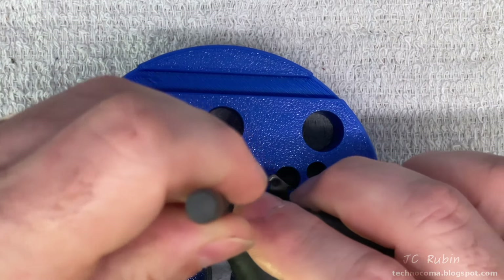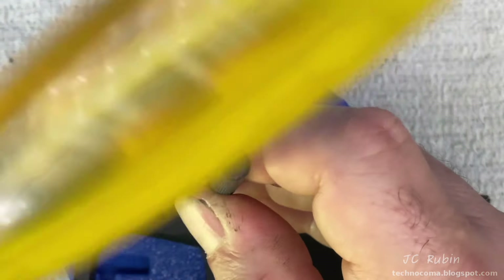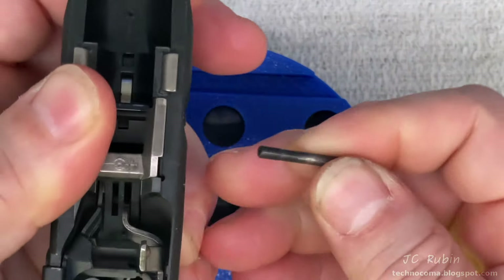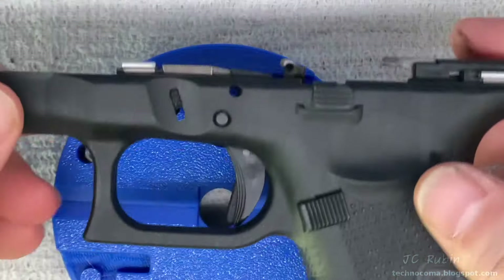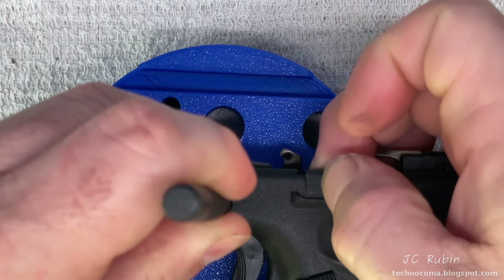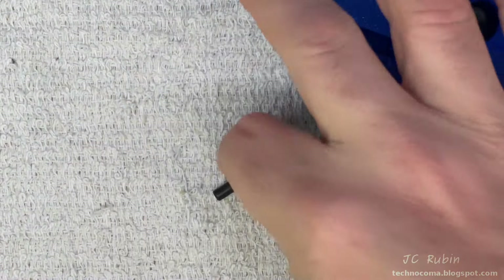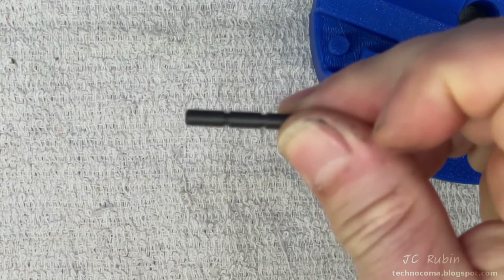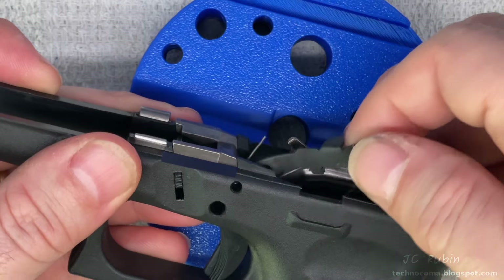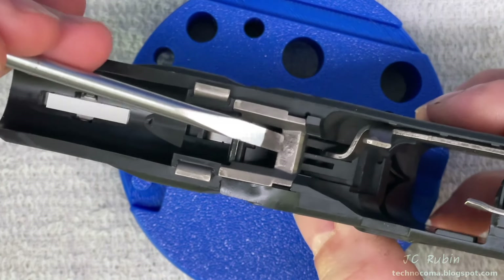I'm going to knock out the top small pin first. This pin provides spring tension for the slide stop lever spring. Using my drift, I gently tap it with a screwdriver a couple of times and it falls right through to the bottom — that's why the block is there, so it has a place to fall. I pull it out and place it off to the side. Next is the large pin up front. Using a larger drift, I wiggle the slide stop lever to make it easier to push through, and it goes right to the bottom. It has three separate serrations — that's how it's identified. I'll put it off to the side.